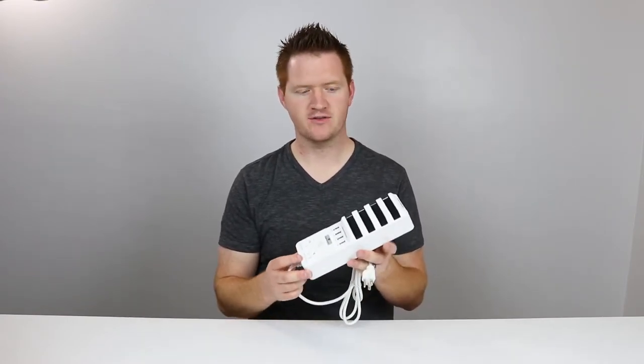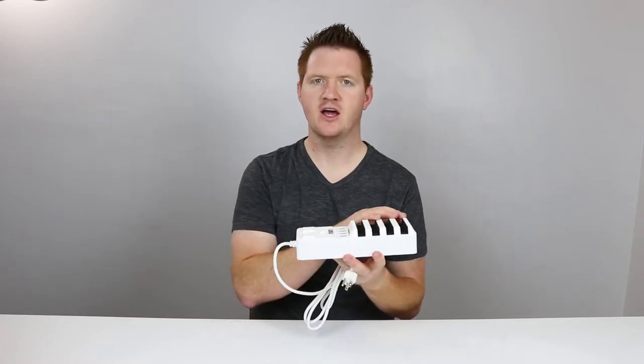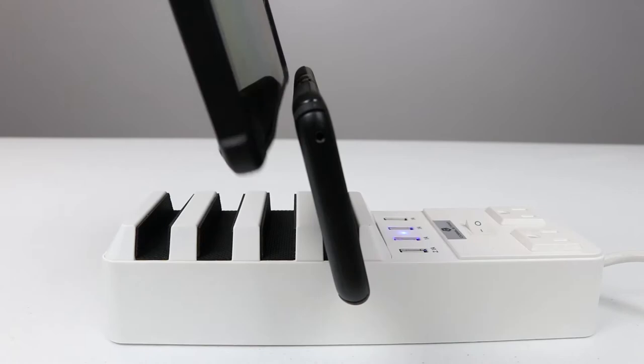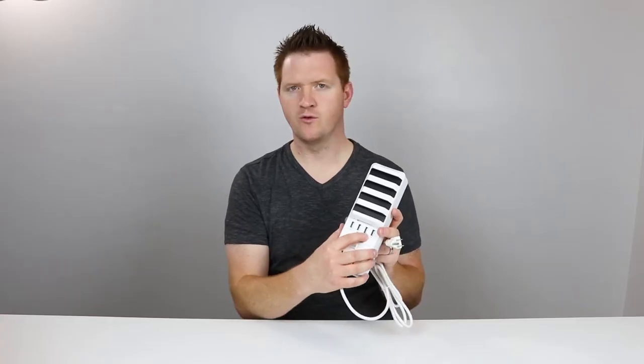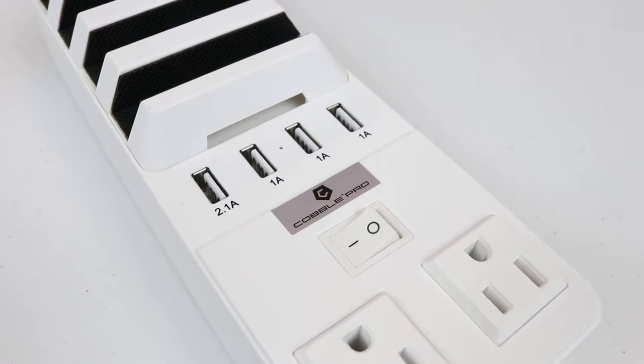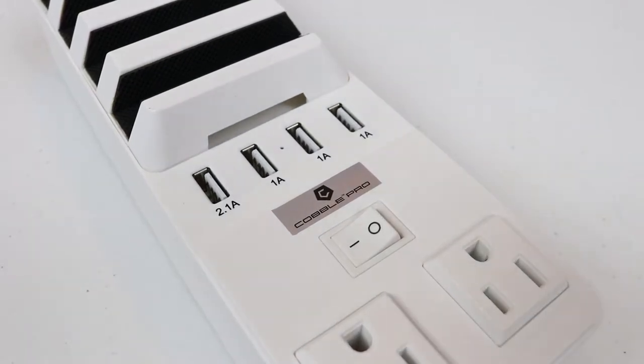This is great for so many different devices. Here on this side, we have four stands for phones, so you can charge multiple devices at once and stand them up. You also have four USB ports — a 2.1 amp that allows for fast charging, and then you have three 1-amp ports.